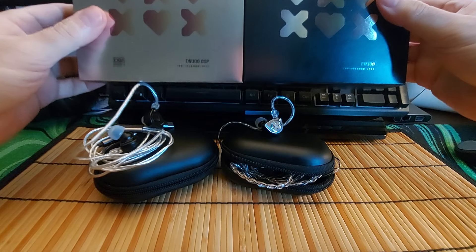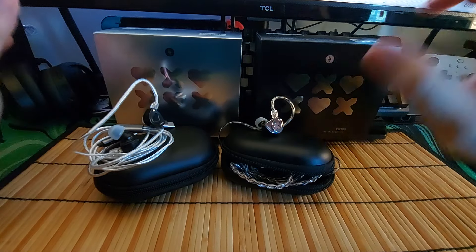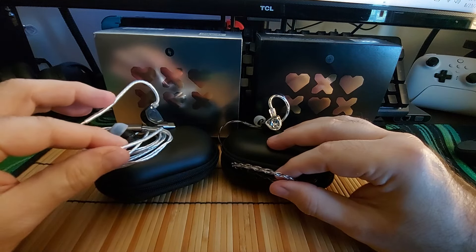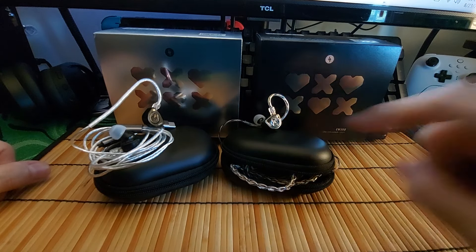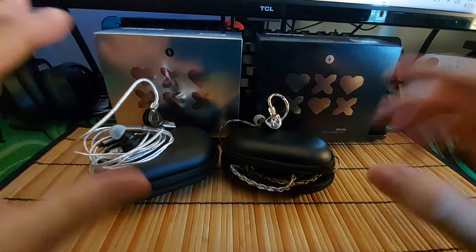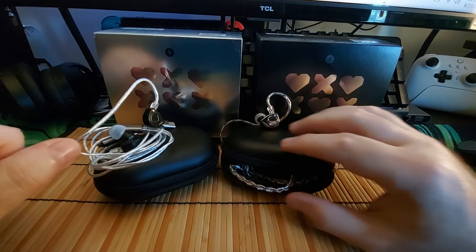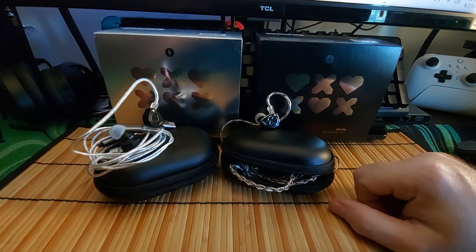So the EW300 from Simgot: the DSP model has a nice braided cable and the regular model has a nice straight silver cable. You don't need an external DAC because it comes with one on the DSP version, plus all the extras. It's a win-win. I really would recommend this one — and I haven't said that a lot lately. Especially the standard model — definitely recommended. Thanks so much for watching, be safe, and I'll see you in the next video.